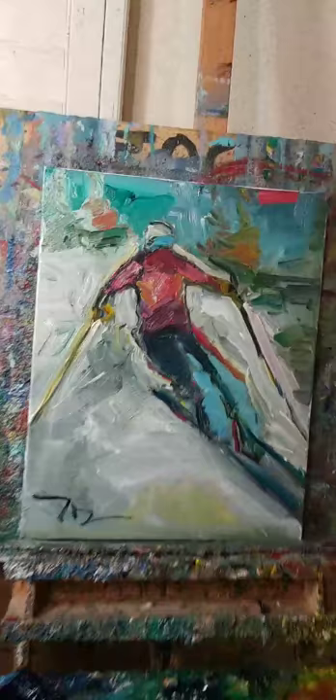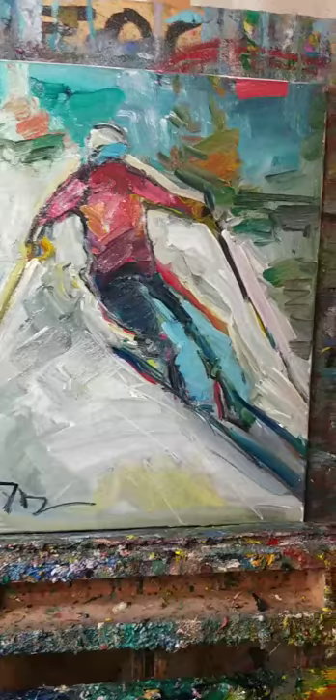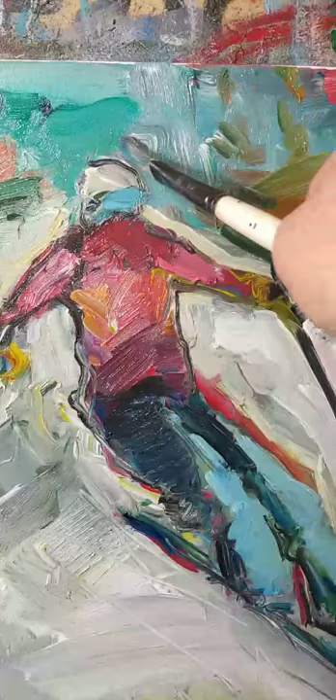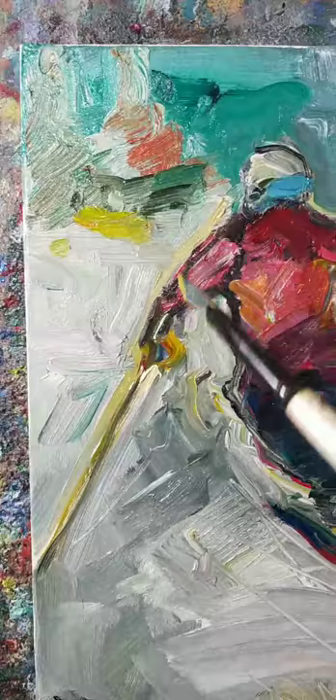All right, guys, thank you so much. I hope you enjoy this little video. This is a 16 by 20 inch stretched canvas and it will be on my eBay shop — I'm going to auction it, starting at 99 cents, no reserve. The person that wants it the most is the one that wins it. Thank you so much, guys. Adios.